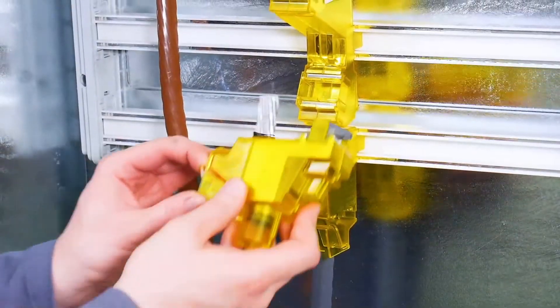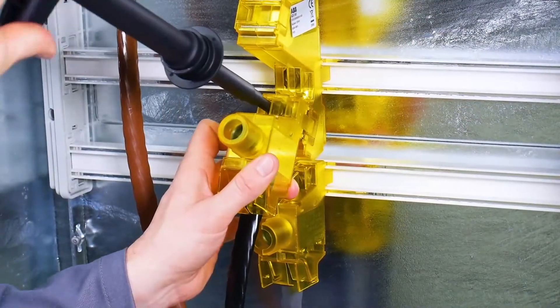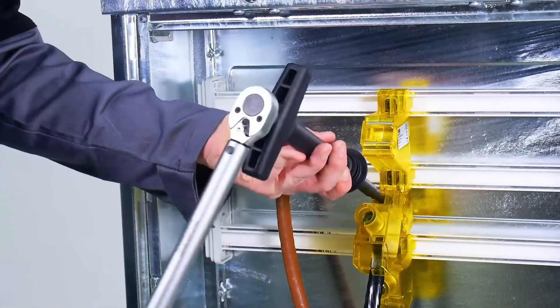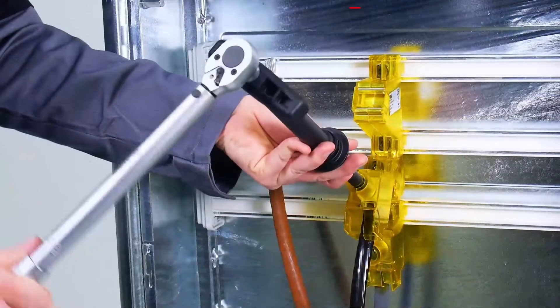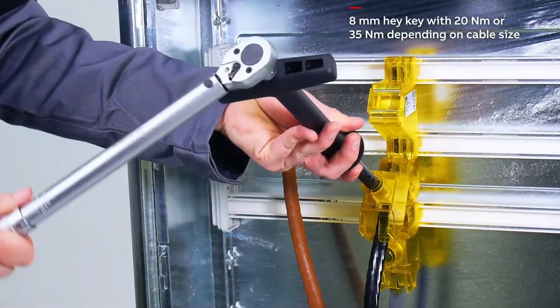Then place the ADI-300 connector on the cable for L2 and mount it on position L2 of ADI-3M. Fasten the connector with 20 newton meter of torque and tighten the cable with the appropriate torque depending on the cable size.